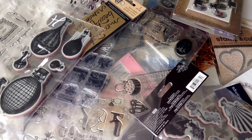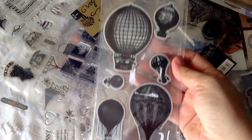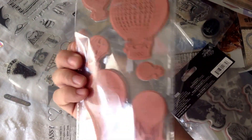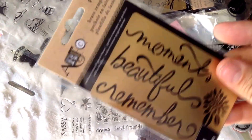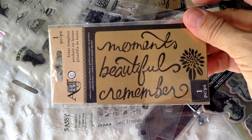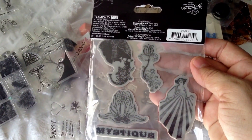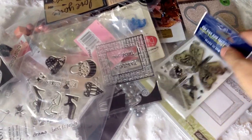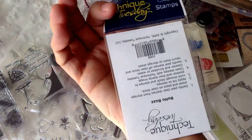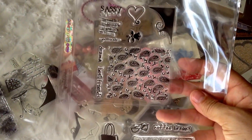Hi friends, this is Esme again with another haul. Let me show you what I have here. I got these stamps, never used them. I got this brass template, never used it. I got these Graphic 45 stamps, never used them either. I got this butterfly and dragonfly stamp — I think I used this one once. And this and this — never used them.